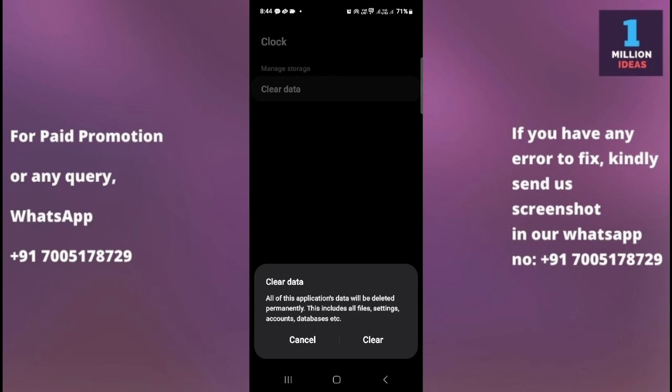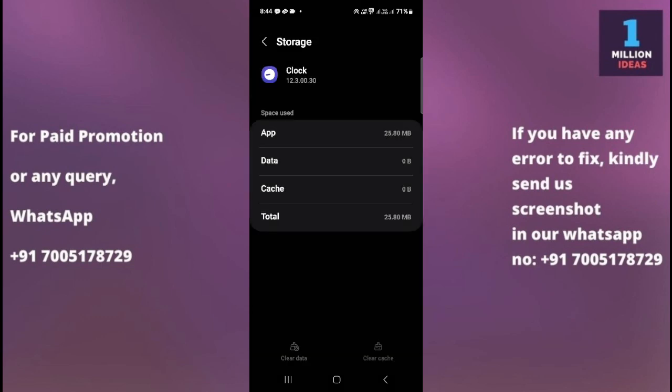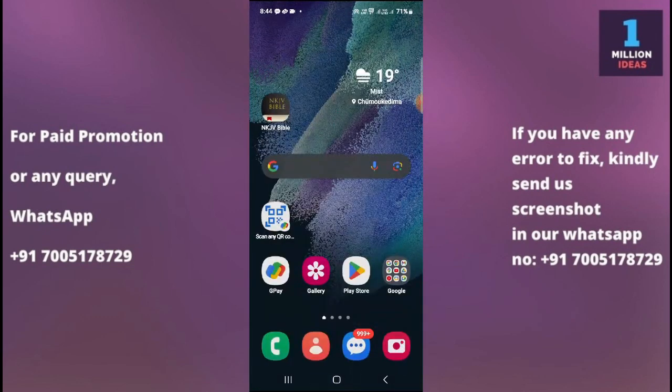Clear the data as well. After clearing the cache and data, check whether your alarm is working. If it is working, great. If not, proceed to the sixth solution.